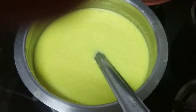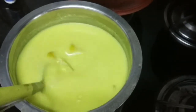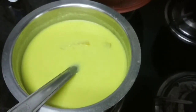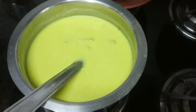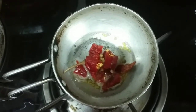Then the curry is ready. We put the curry in the pan, then we put it in the curry. We will put some onions on the top and add some green onion.